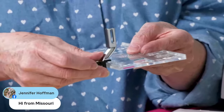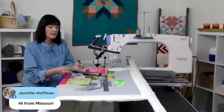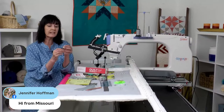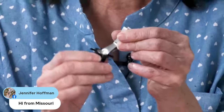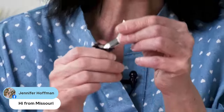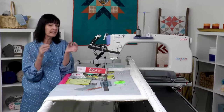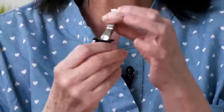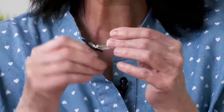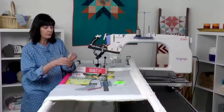You can mark from one point to the other and get those nice crisp lines. Another thing that's nice about this is that it pivots and turns because it's on a bearing. This is a patented piece — remember our Wonderfoot 360? What an awesome foot that is. Well, we've continued that on with this foot as well, so it gives you that nice turning and easily goes against your ruler as you're quilting.